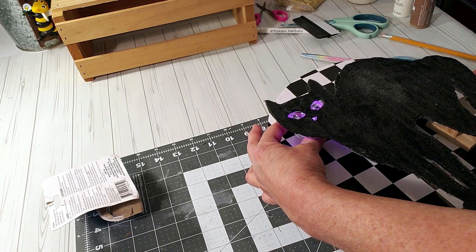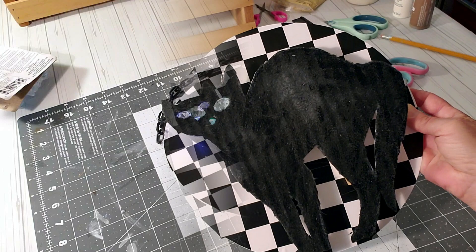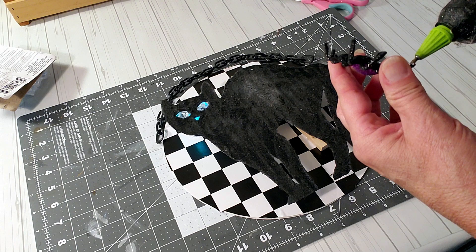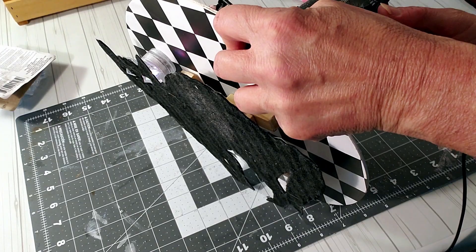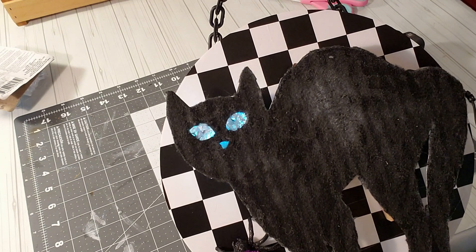I think it's really cute. I know it's early for Halloween but I just love Halloween. Now I'm going to add a spider to it and place a little plastic chain to the top for a hanger. I'm just going to glue it to the back. I think this came out super cute — perfect for Halloween. And this is how it turned out.